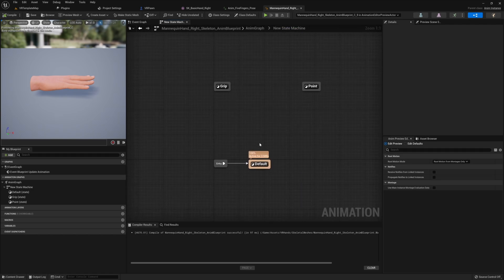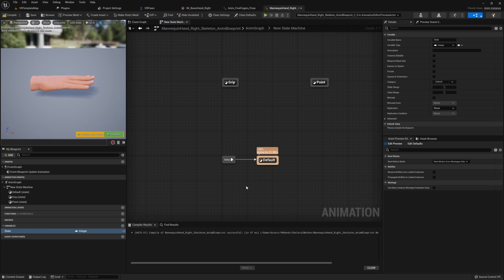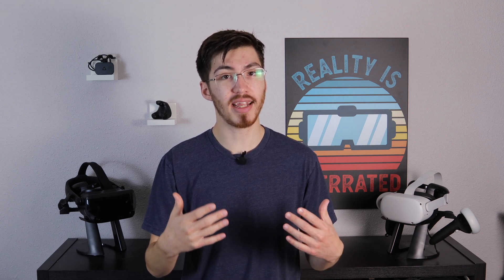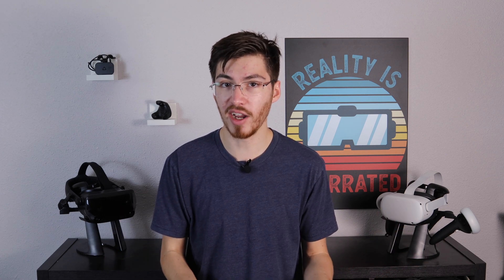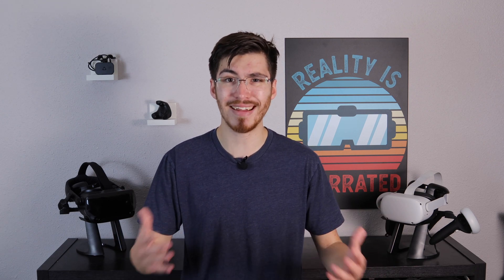Once we have all of our states in place, next thing we need to do is determine how we want to go from one state to the next. In order to do this, we first need to add in an integer. This integer is going to help us determine what state our hand is currently in so we can determine which animation our hand should be playing. Now as a quick side note, it's usually a lot better to create something like an enum so that way we're able to easily determine which animation should be playing and it's also more easily readable. However, for this example, an integer works just fine since we're only using three simple states.